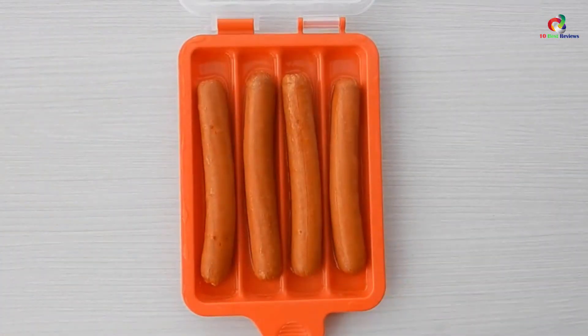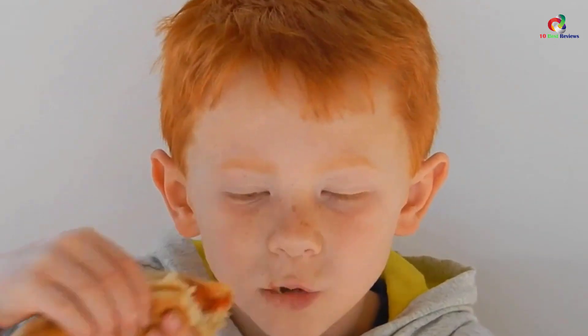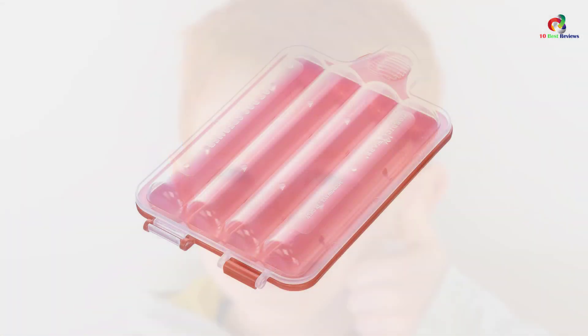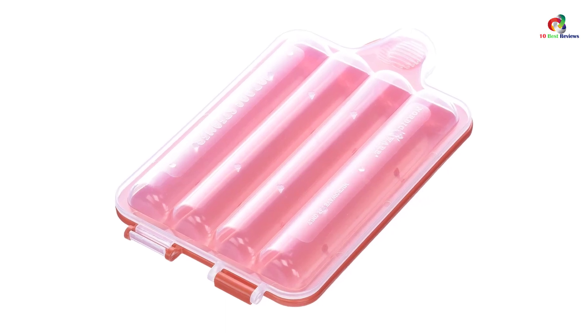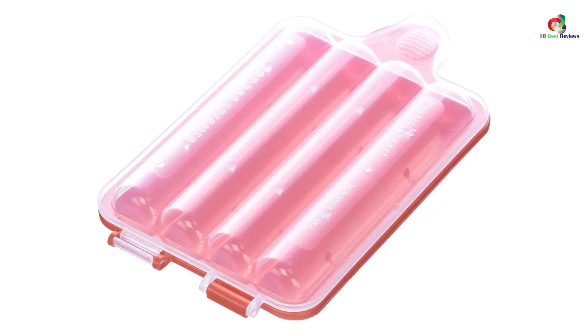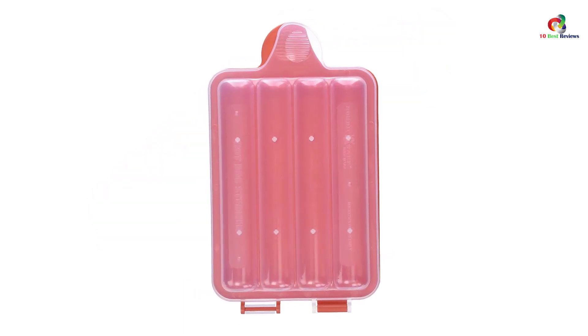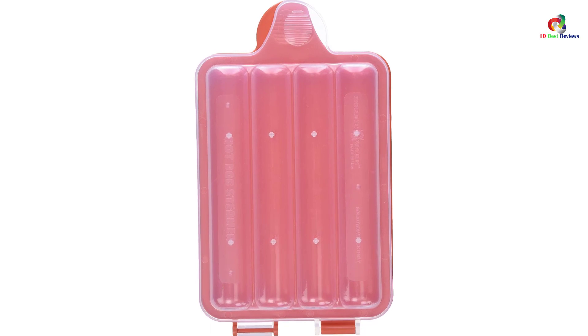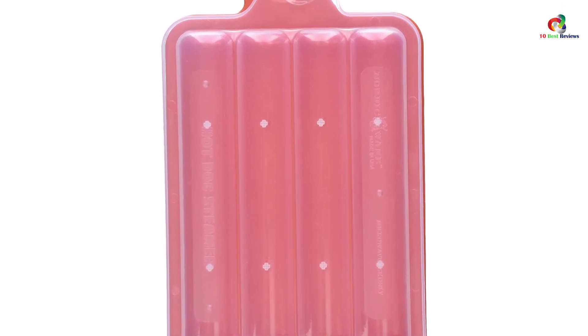Among many impressive features, the product has also been reported as uncomfortable. Some users have reported it as not a good product for hot dogs. The steamer is also poor in performance. The weight is high compared to many others. It cannot be used for anything but personal daily use as it just accommodates 4 items in one go. It has no cord, no batteries, no other accessory, so it requires a whole microwave oven for it to work.